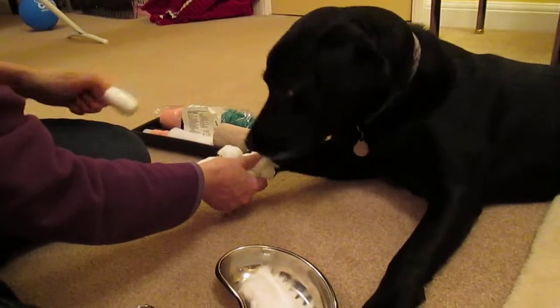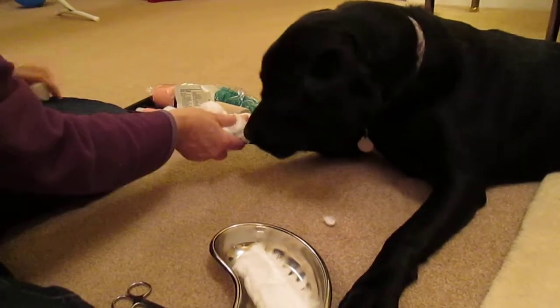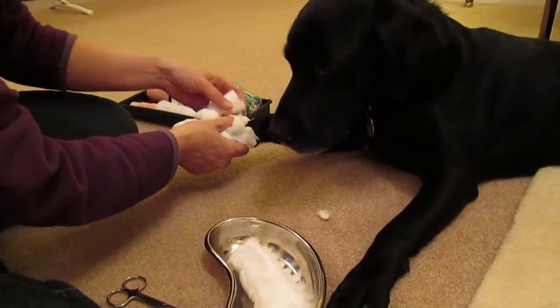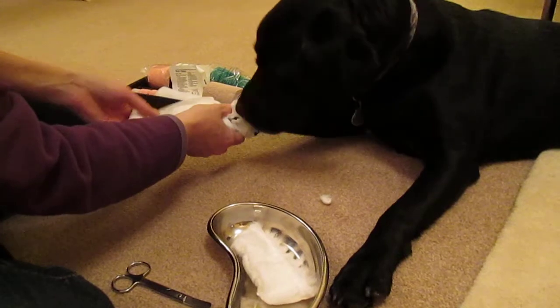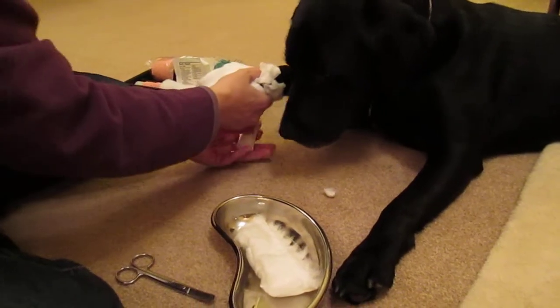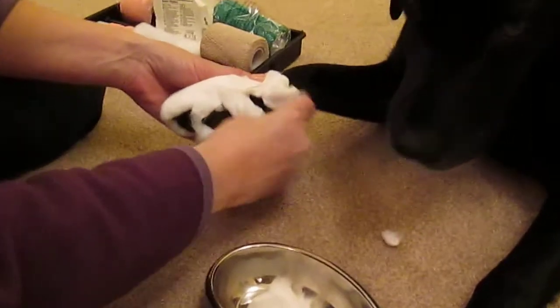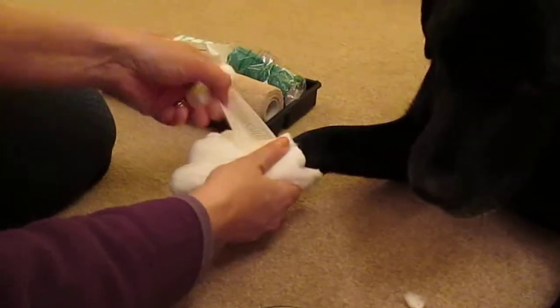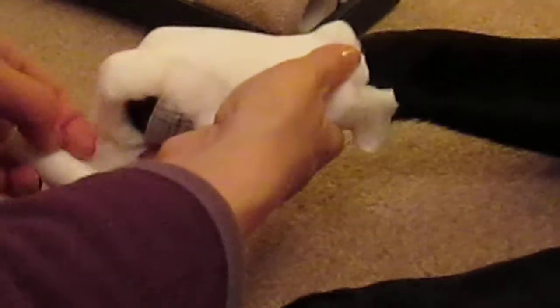Next, you use your conforming bandage. As you have the white bandage on top, you do a double layer to begin with. You do a half turn using your thumb to hold it. Slide your thumb out and go over the top. And basically just keep going round until you've secured all of the foot in, and tidy it up at the end.